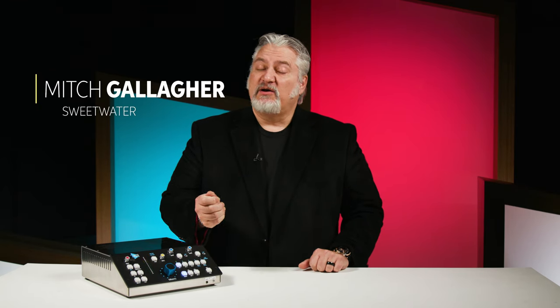Hi, I'm Mitch Gallagher from Sweetwater. Today we're checking out a new monitor controller system from API. Let's get started.